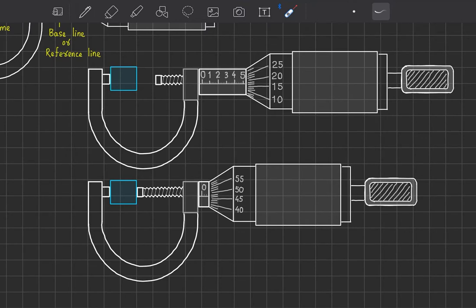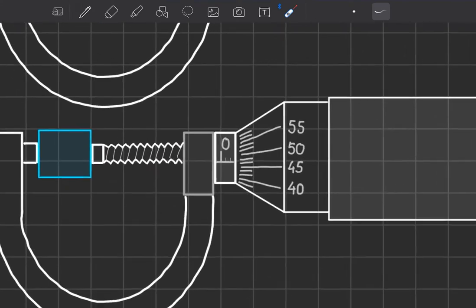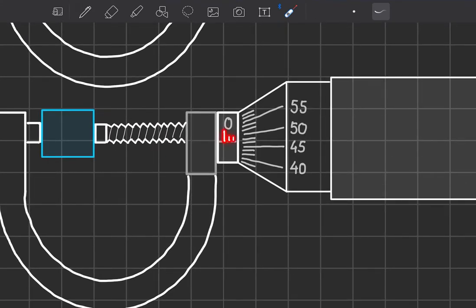Once the screw is in contact with the object, we see how many divisions it shows on the main scale — for example, 0, 0.1, 0.2 mm lines. If the circular scale lies just beyond the 2 mm mark, we know the dimension is in that range. But between, say, 2 mm and 3 mm, to know how far beyond 2 mm the object measures, we use the circular scale for that accurate result.